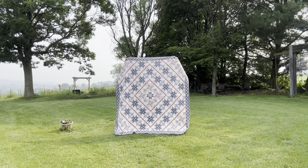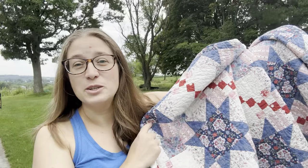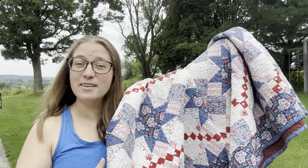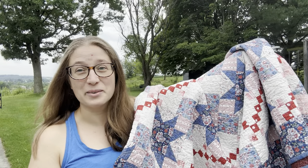And in case you didn't catch my last video, let me show you what the whole quilt looks like. If you have any questions about this quilt or the quilt along, just leave them in the comments below and I'll be sure to answer them. I can't wait to make this quilt with you.